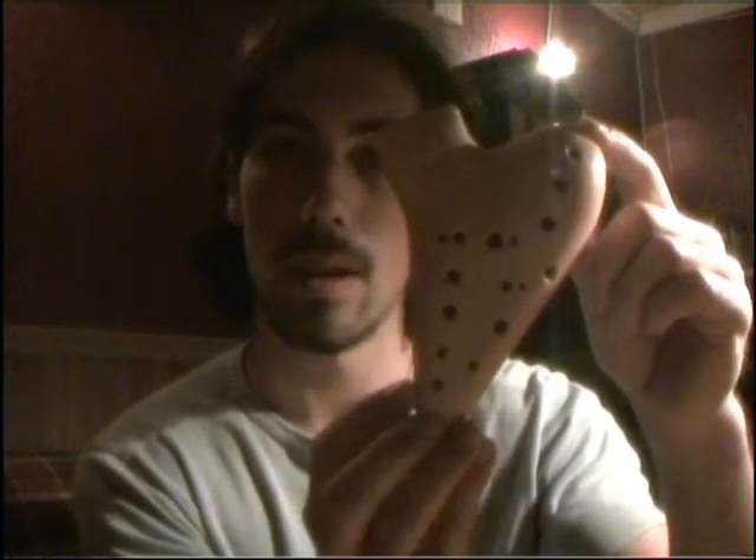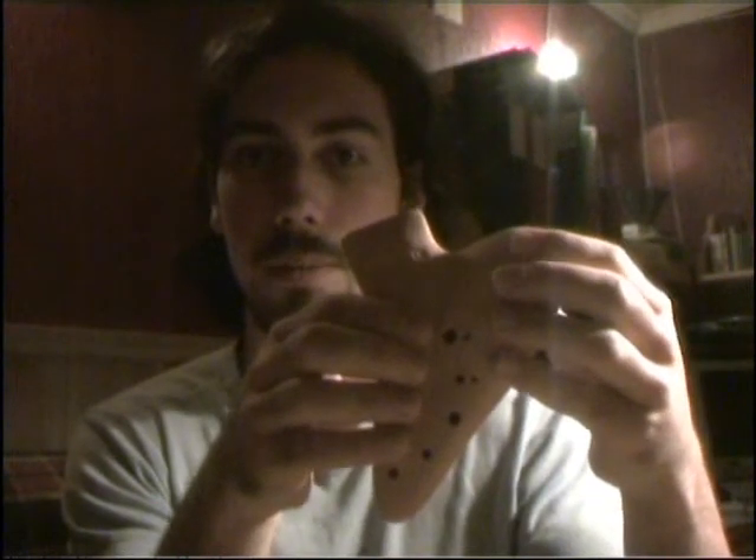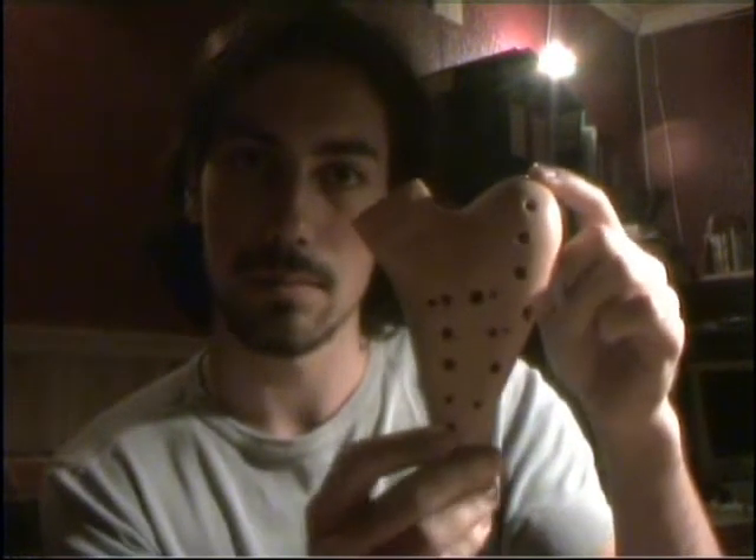Over to the physical properties of each ocarina. As you can see, this is the Mapuran Double Alto C. It's got two blowholes, one for each chamber, played by the right hand for the upper chamber. It's a right-handed ocarina. It's got an orange glaze — it's not shiny, but it looks classy. The sub holes for playing sharps and flats are played by the right hand.